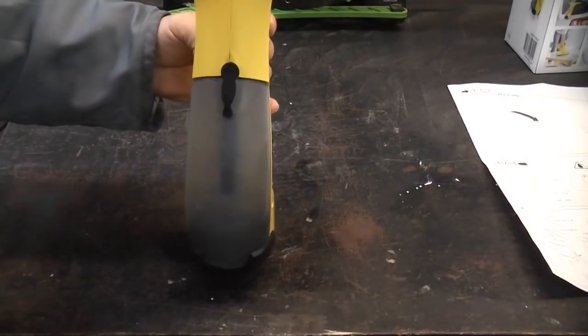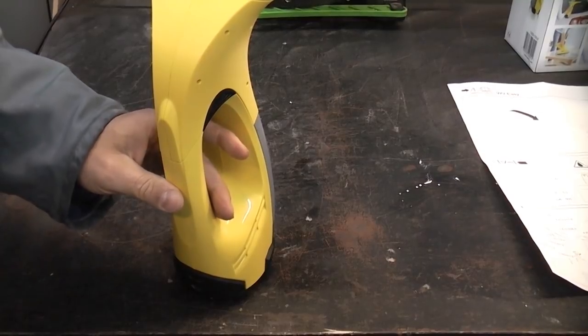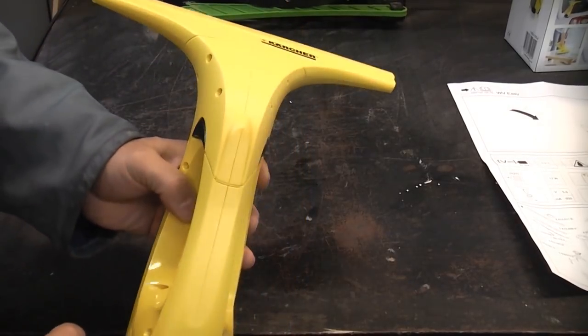This is the Karcher Window Vac. This uses a 3.6 volt lithium-ion battery which, when fully charged, will enable you to use this machine for about 20 minutes.